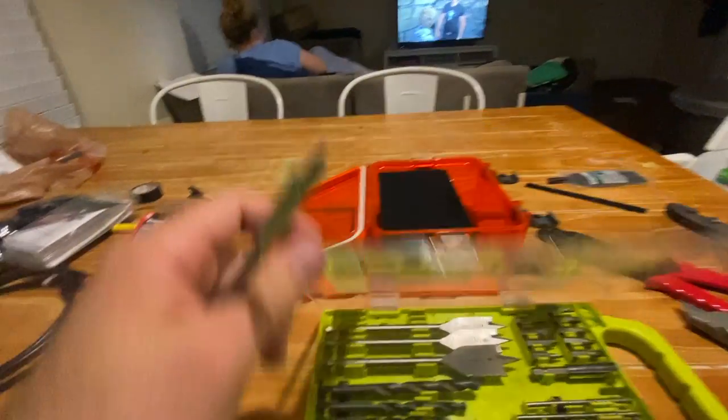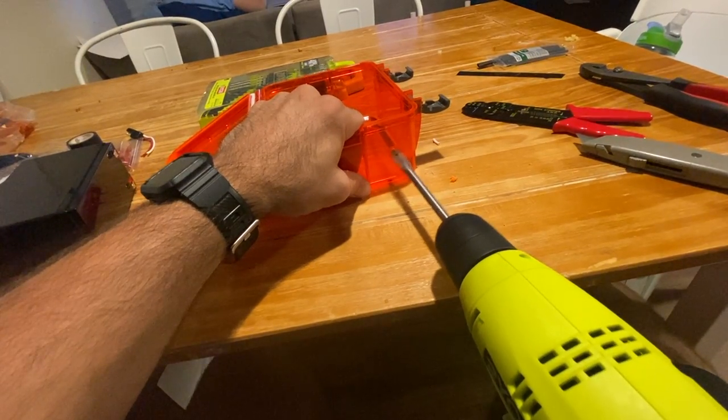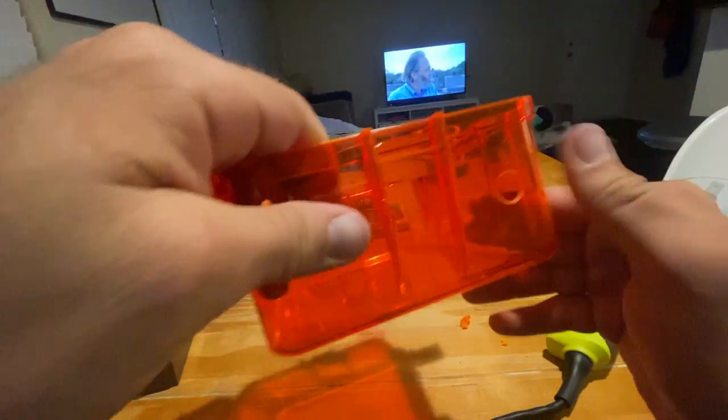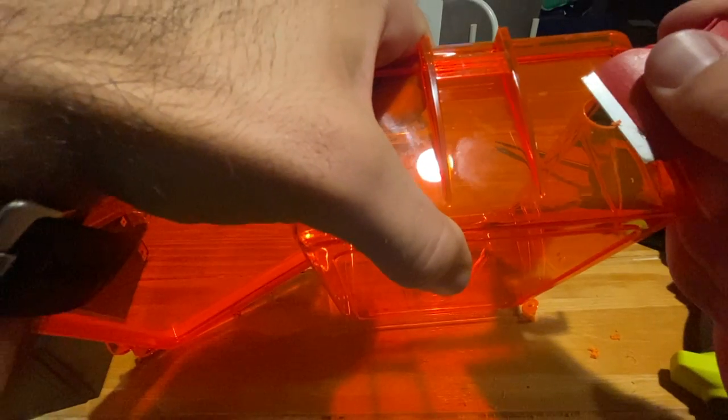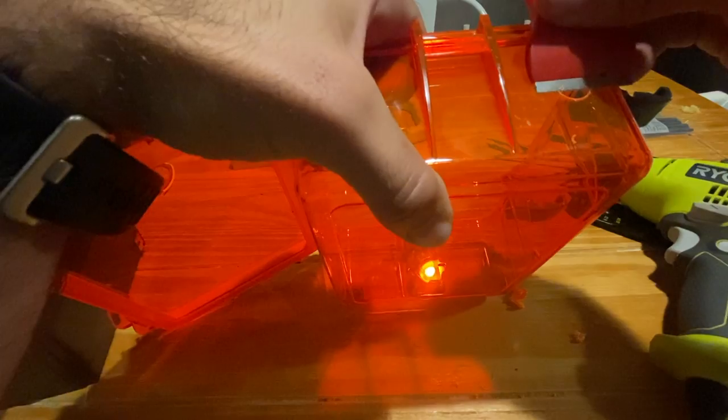Now I'm going to drill a hole through this box. I'm using the 5/8ths size drill bit right here. Got that hole — it's a little jagged on the edges so I'm going to use a razor blade to trim the outside so it's flush. We're going to do that on both sides.